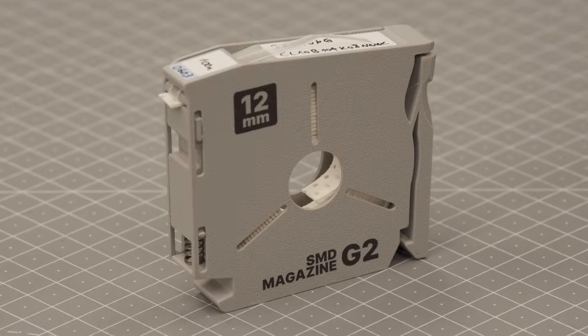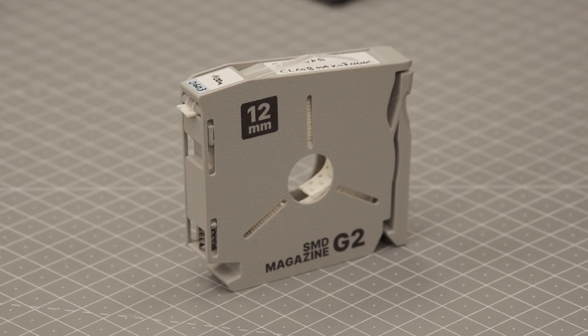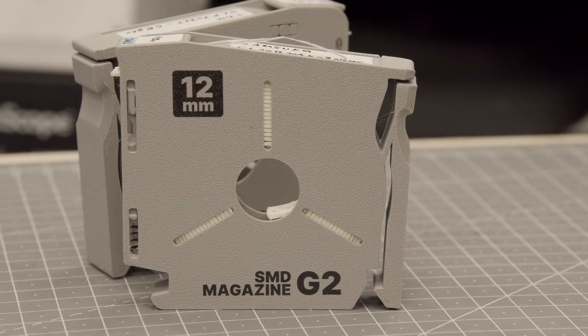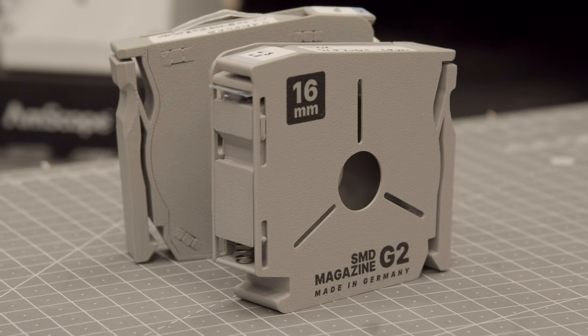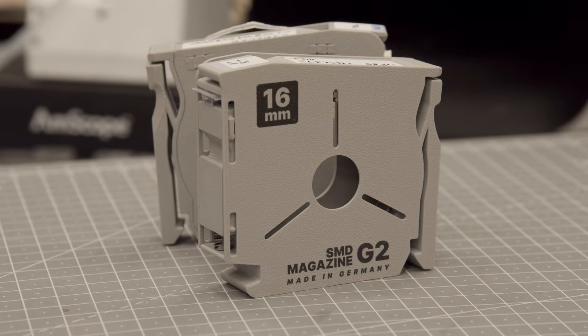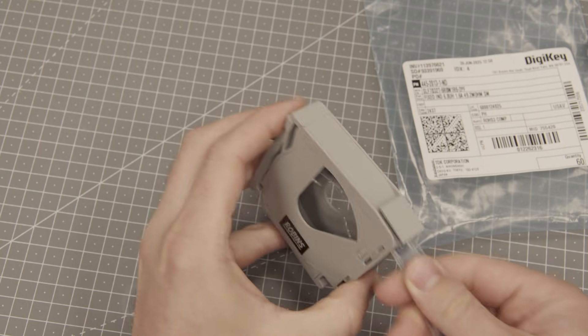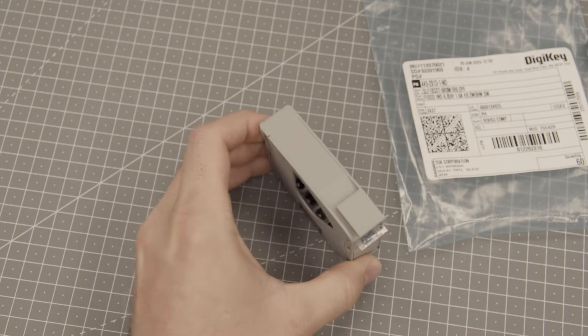First off, the new version comes in a light color with a deep black print. It's clean, it's functional and I really like the way it looks. But the biggest upgrade is something many of you have asked for — there's now a wider 16mm version. This means you can now store even wider tapes, things like connectors, larger ICs, or just those leftover strips that never fit in the original size.